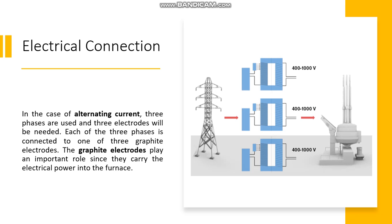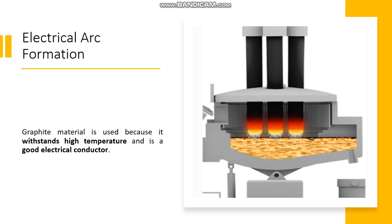The following image shows a schematic diagram of the electrode connection. In the case of alternating current, three phases are used and three electrodes will be needed. Each of the three phases is connected to one of the graphite electrodes. The graphite electrodes play an important role since they carry the electrical power into the furnace.